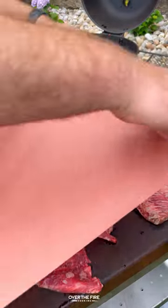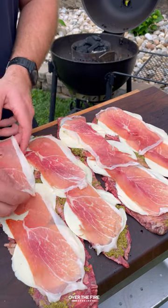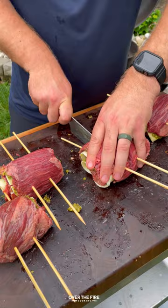Grilled steak pinwheels with the help of Kalo rings. Going to flatten out some skirt steak, adding a base layer of pesto, cheese, and prosciutto. Roll them up and then add two skewers.